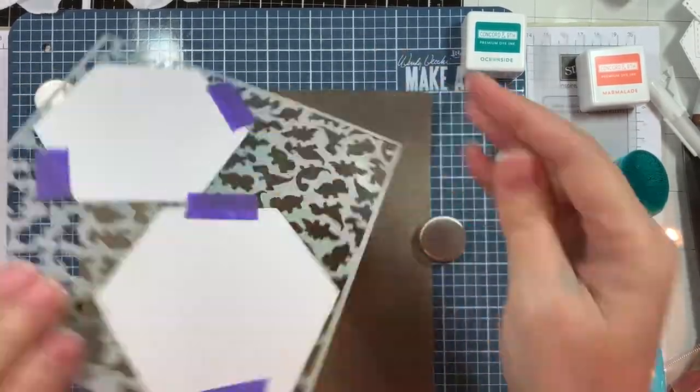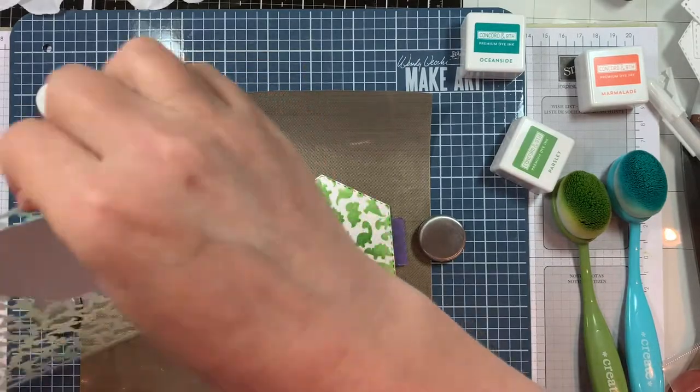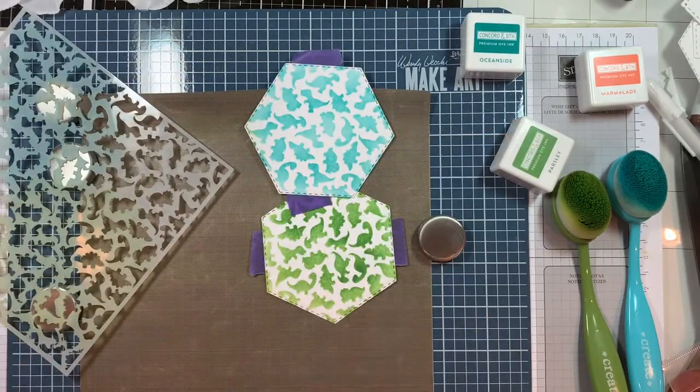I'm just making quick pattern paper — just blending it on. Nothing special, just blending it on.